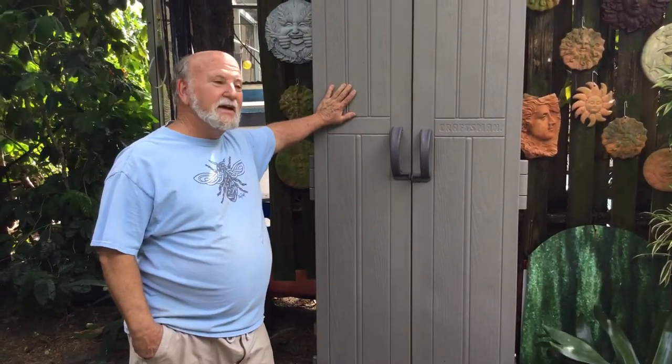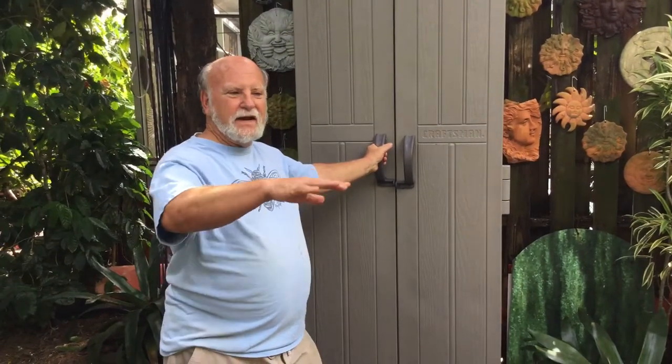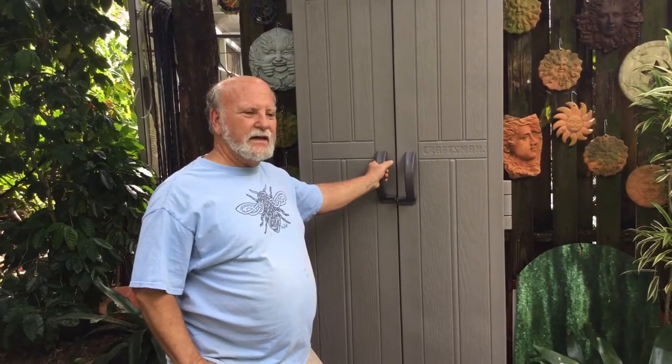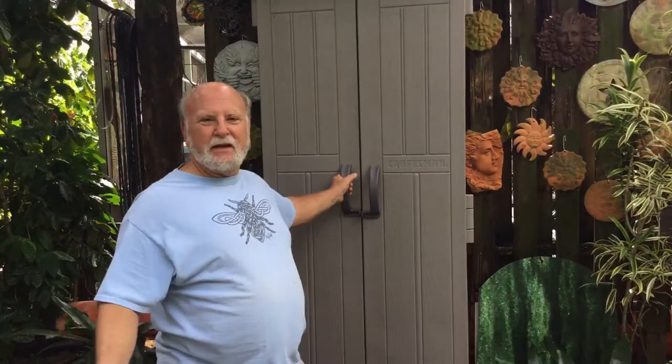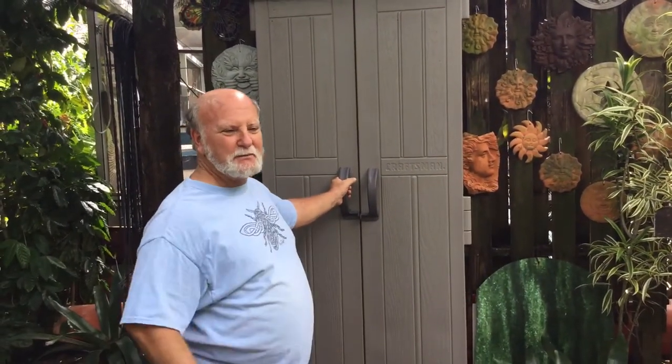This is a little Craftsman tool cabinet. It's meant for shovels and rakes and other long-handled tools, or you can buy shelves and put in it — they don't come with shelves. I didn't want shelves so that's fine with me. This allows me to have things I might just suddenly need when I'm out in the bee yard. If I suddenly decide I need to put a shim on, slide a queen excluder in somewhere or whatever, I don't have to go running around — I keep everything right here. That's the beauty of being a backyard beekeeper. I have three hives and they're my babies, so here's my baby's room.